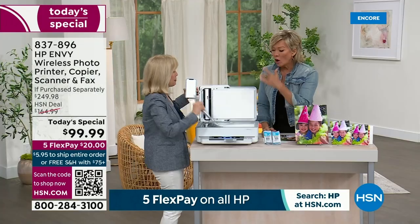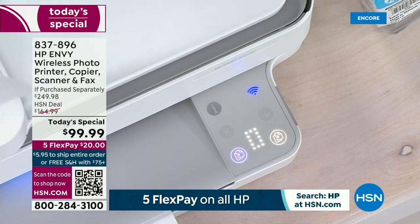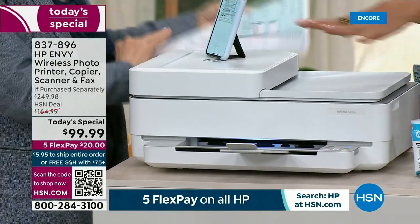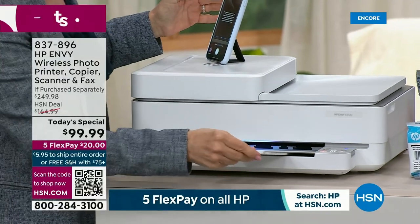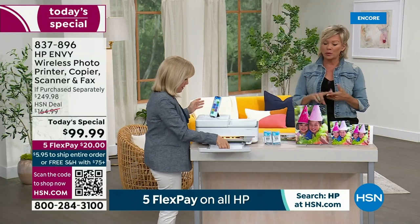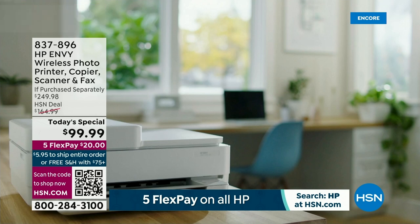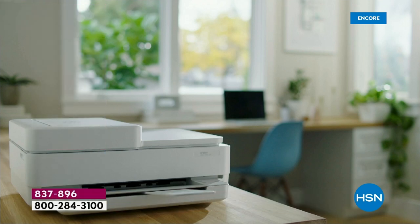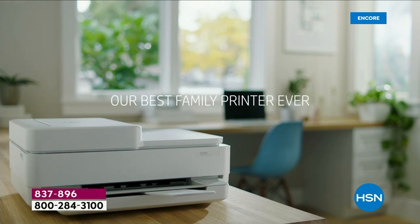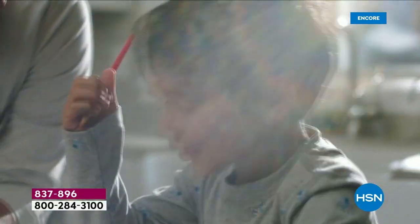What I think is cool is that the app has everything — all the features we've talked about — but everything still has a touch point as well. It simplifies everything and cleans up the clutter, and it doesn't limit you. It's everything from photos to copying, scanning, printing, and faxing — all the things we need. That's why it's called an all-in-one: print, copy, scan, and fax. This has everything. This is loaded.